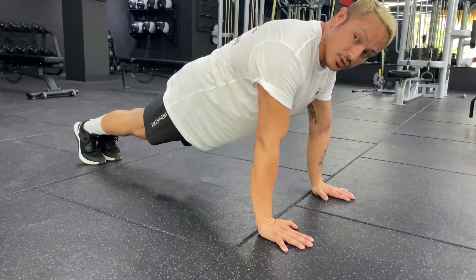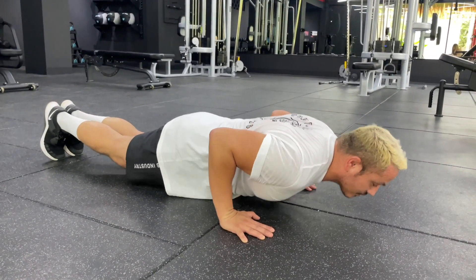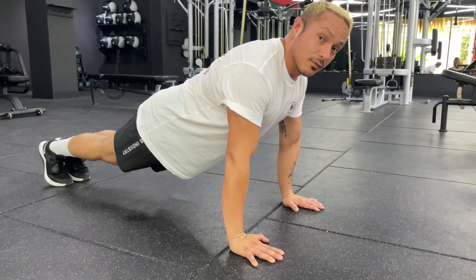From here, the next thing you're going to do is drive your shoulders forward, chest touches the ground, and then you're going to press yourself all the way up to the top.